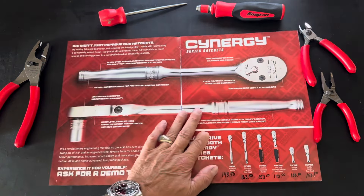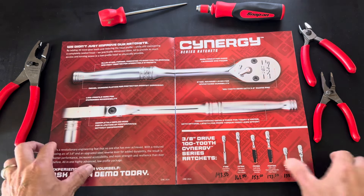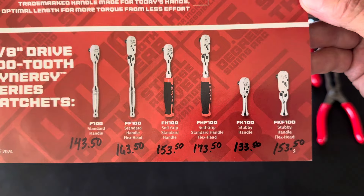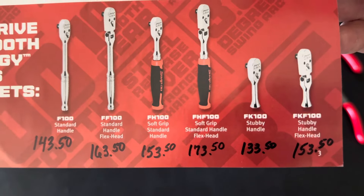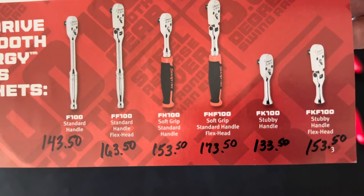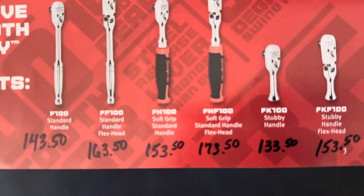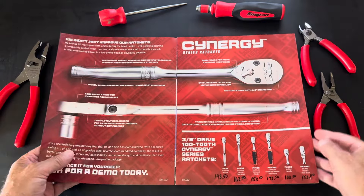Snap-on is pushing their Synergy series ratchets — the 100-tooth. There are a lot of reviews on these ratchets; do your own homework, some are good, some are not. Down on the bottom of page three, Snap-on has a variety of their ratchets but somehow forgot to put the pricing in. They've got the standard handle, standard flex head, soft grip standard, soft grip flex head, stubby handle, and stubby flex. Prices are available on the Snap-on website — no deals, no promos.